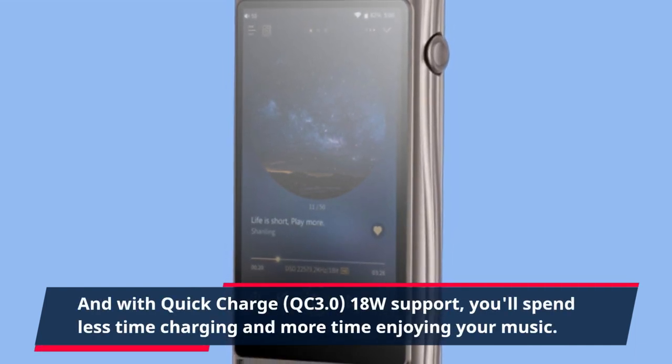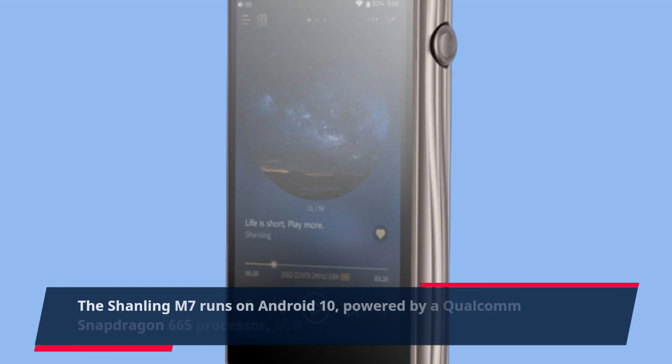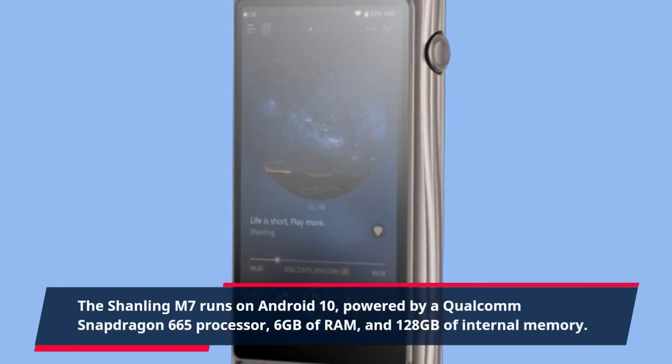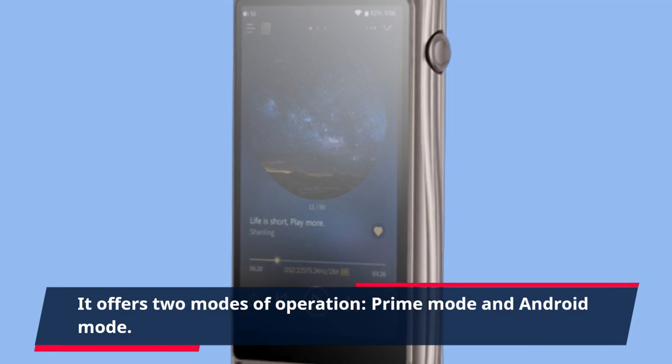The Shanling M7 runs on Android 10, powered by a Qualcomm Snapdragon 665 processor, 6GB of RAM, and 128GB of internal memory. It offers two modes of operation: Prime Mode and Android Mode.